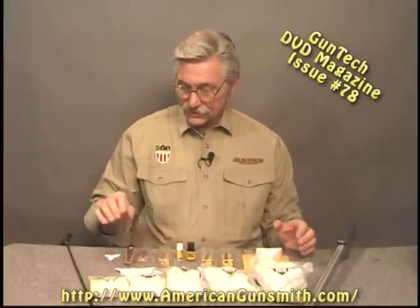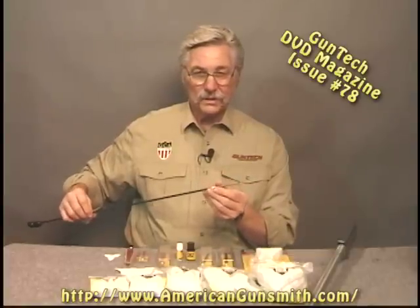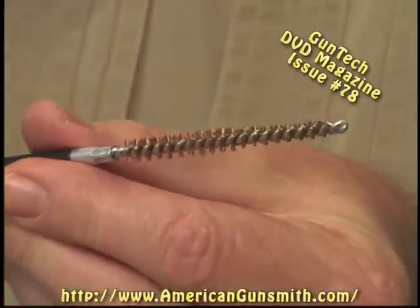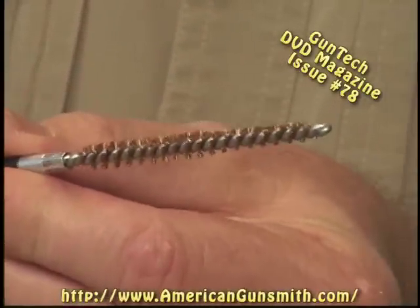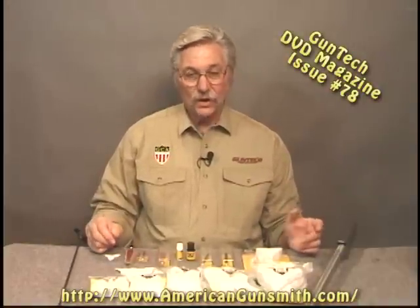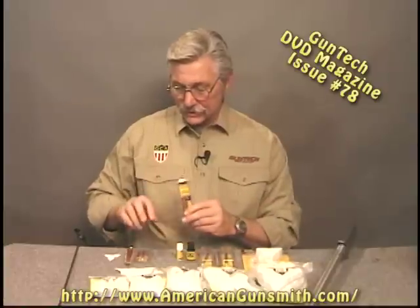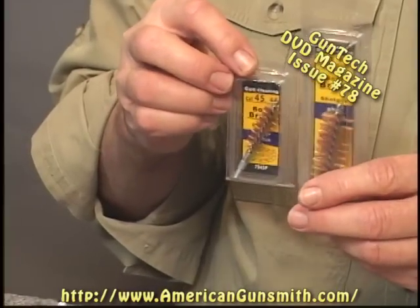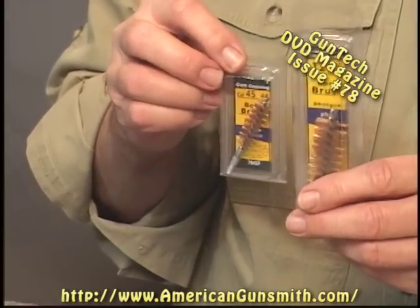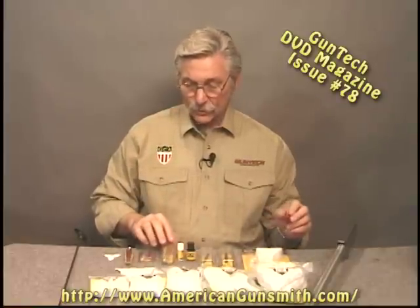Besides the tapered brushes — and I'll show you one here — this is a 22 caliber and you can see how that's tapered at the front as well. They make the brushes in all the various sizes that you would expect, and they also make standard brushes, both in phosphor bronze and fiber, in the various calibers as well.